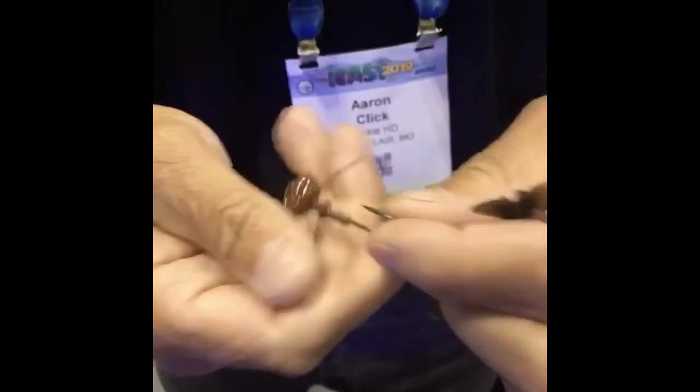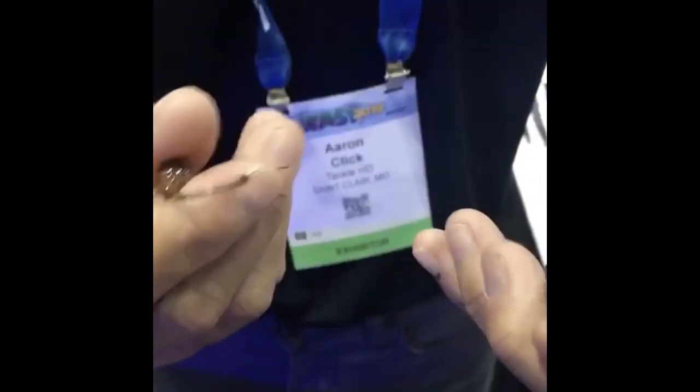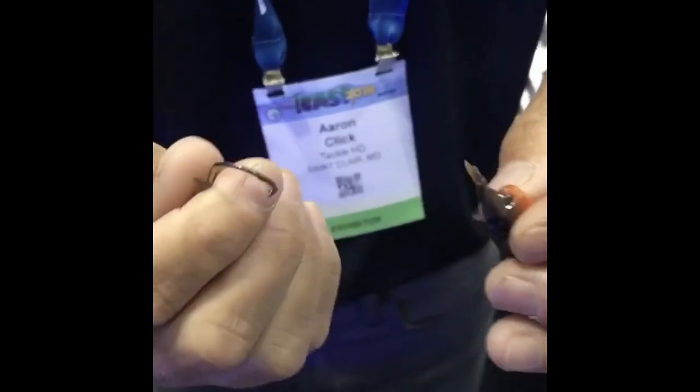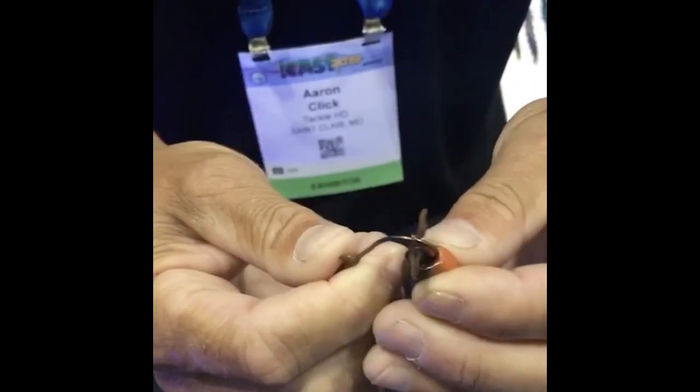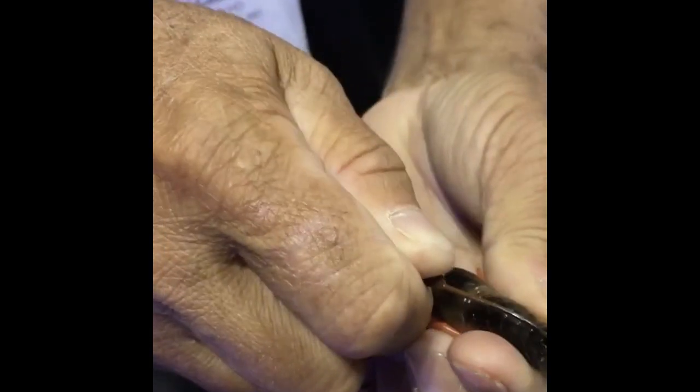The first thing you're going to do is get the jig head out of the pack. Move the wires forward. You're going to come to the tail of the crawl and stab it right in the middle. There's a notch in the tail for the hook to run.